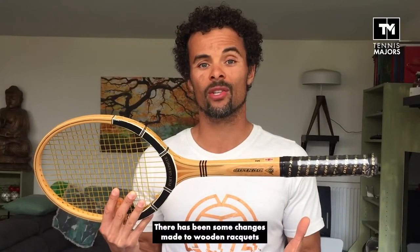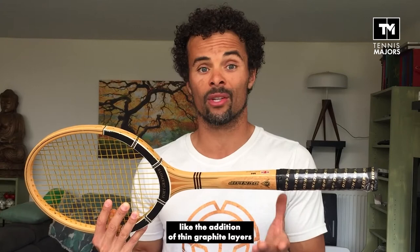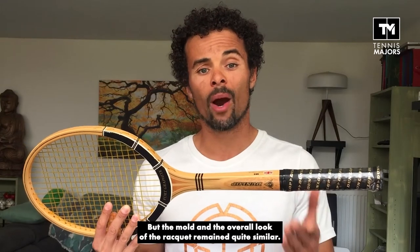Of course, there have been some changes made to wooden rackets and to the Max Fly models specifically, like the addition of thin graphite layers to test out what was slowly becoming the new hype, but the mold and the overall look of the racket remained quite similar.